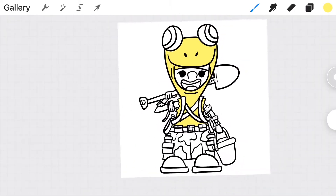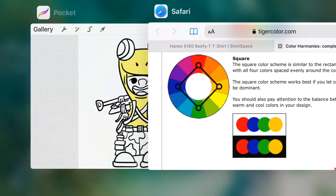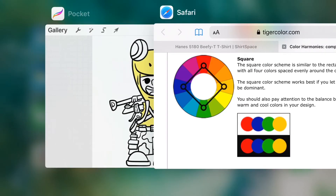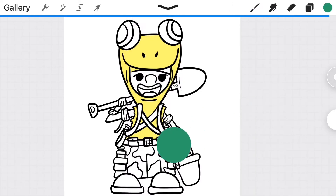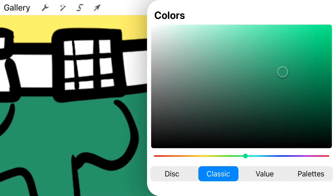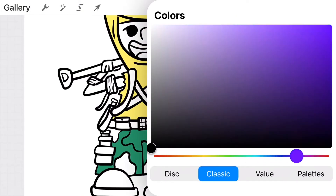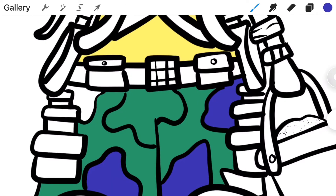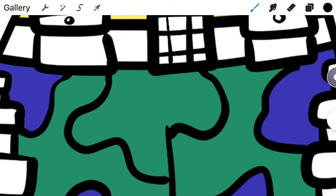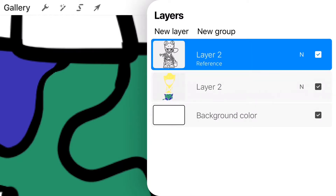Next, we're going to decide the color scheme for this drawing. What I like using is the color wheel in the square format to find complementary colors, so I make sure my drawing pops and all the colors I choose complement each other. For those of you who've never used a color wheel before, leave a comment down below if you're interested in me making a video on how it works — it's a very useful tool and I highly recommend it.